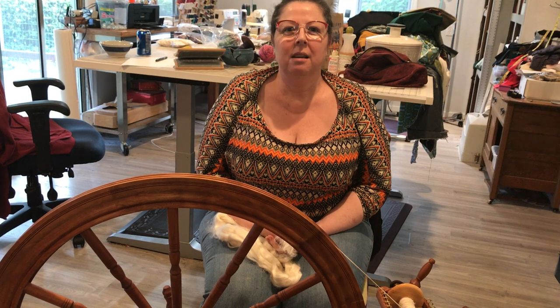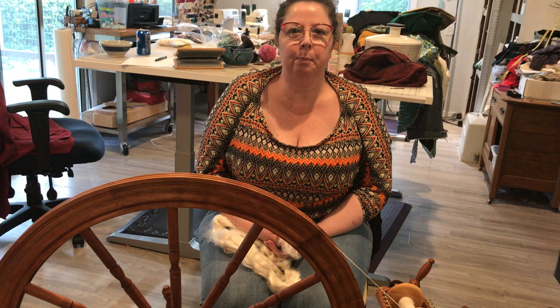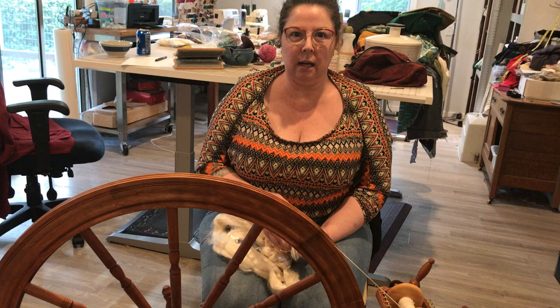Hi everybody, my name is Moira Ramsey. I live in the Barony of Stromgaard in the Rivers region of Ontier, and I'm here to present my video of spinning on my Saxony style spinning wheel.